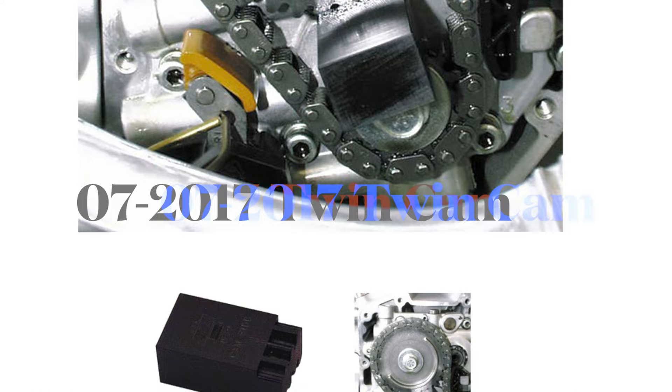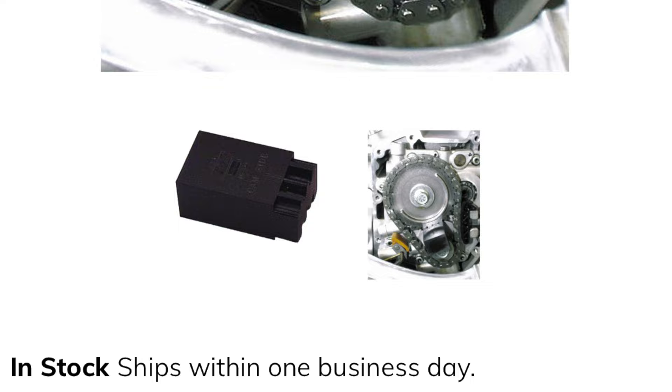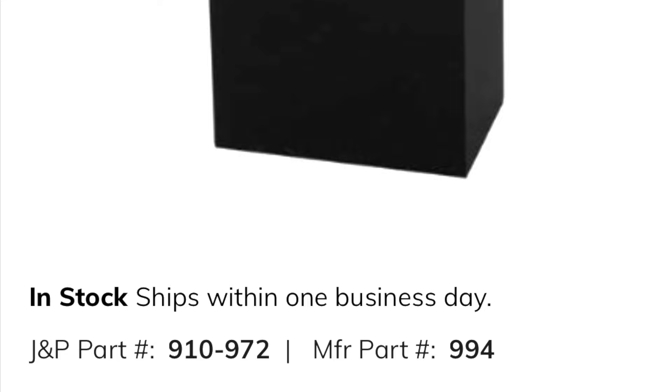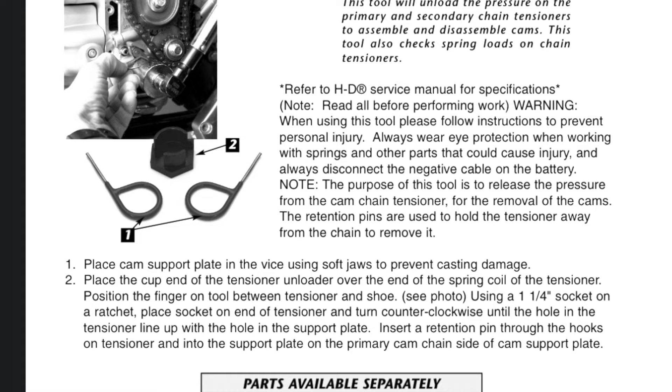You will need two special tools to do the job right. First is the cam sprocket lock tool — for 2007 and up that's tool 1285, and for 1999 through 2006 twin cams it's tool 994. Those will get your cam sprockets off. To get your tensioners and shoes off you'll need tool 910209.